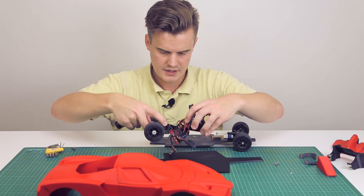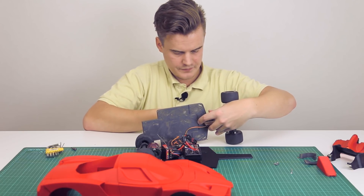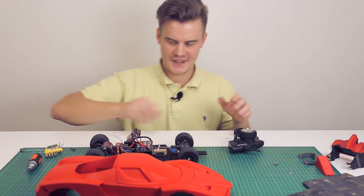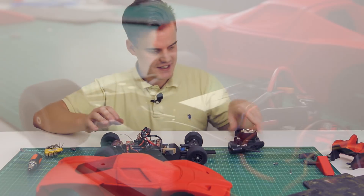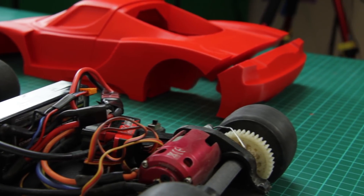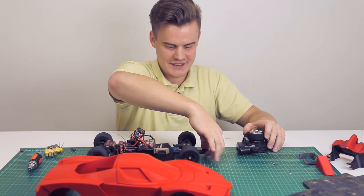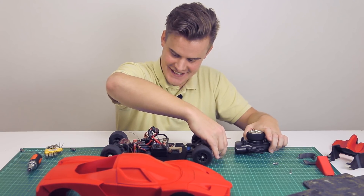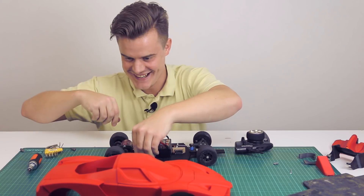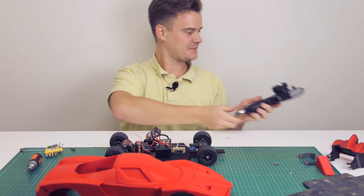Now we can start moving the electronics over. We have the steering — I'm just going to unscrew that, it'll take a few minutes. Okay, so it's all assembled here on the electronics side. Let's just see if it all still works — I'm going to power it on. Yeah, we can steer and we can drive, that's awesome! We have everything we need. I'm going to shut this down so we don't have any accidents.